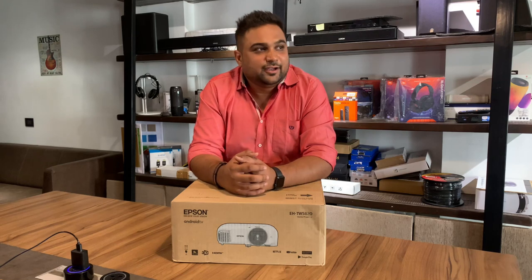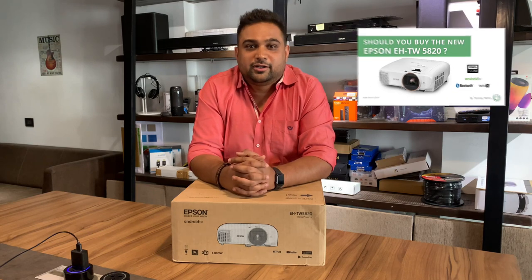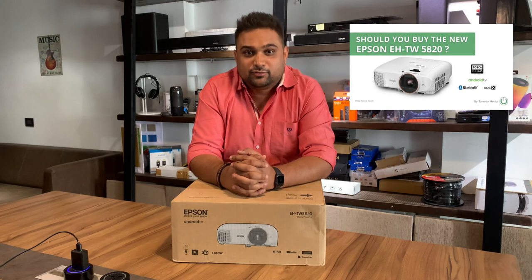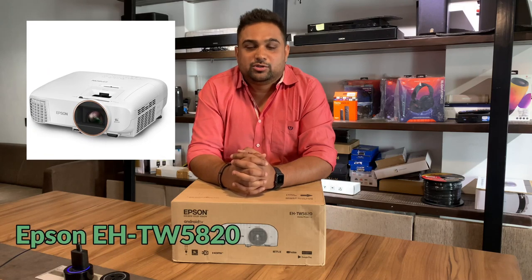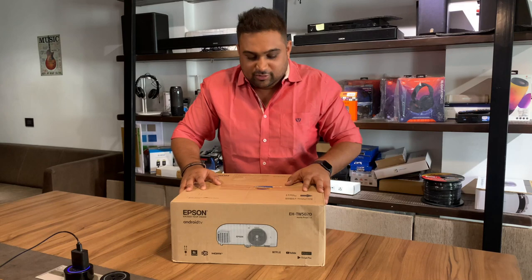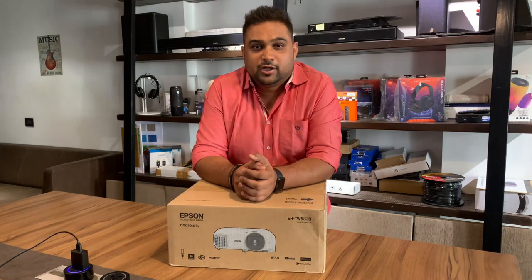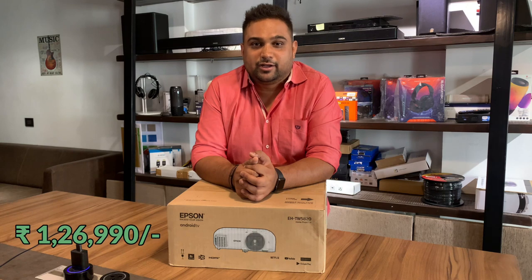Hello everyone. Not long ago we discussed a projector from Epson — the latest Full HD resolution projector, the Epson EHTW5820. Today I have that projector with me and we are going to do an unboxing, test the product, and see whether this projector really deserves the price of Rs 1,26,990.